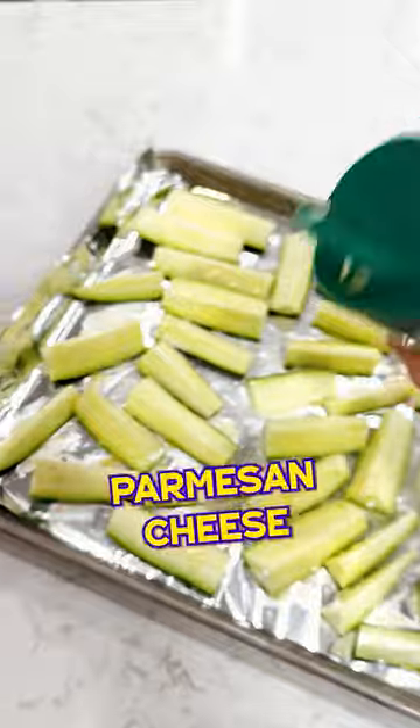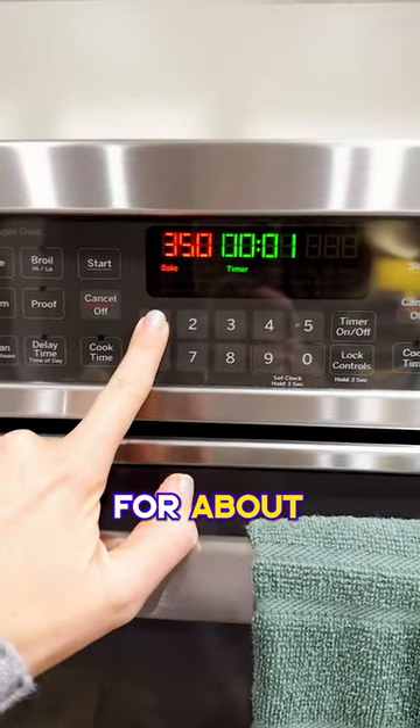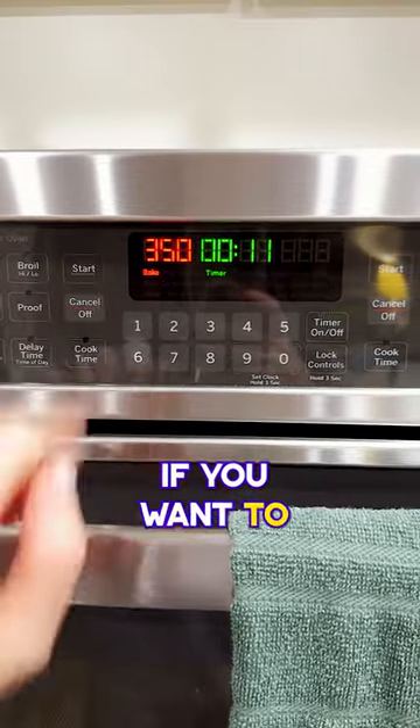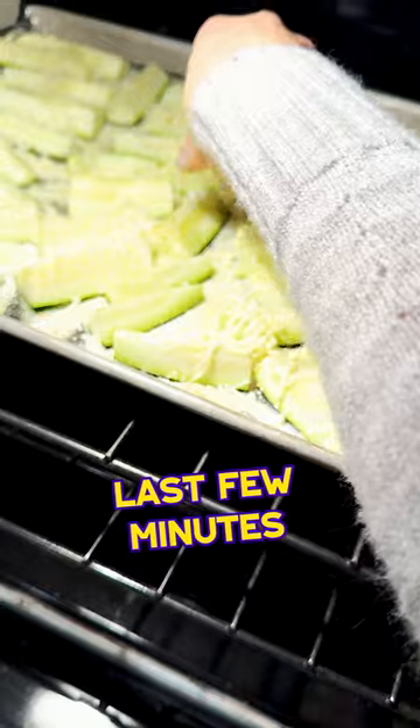Sprinkle with lots of Parmesan cheese. Cook in the oven at 350 degrees for about 11 minutes. If you want to, you can throw some shredded mozzarella cheese on them for the last few minutes of cooking.